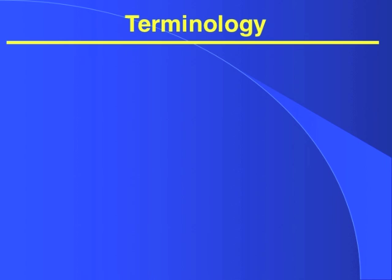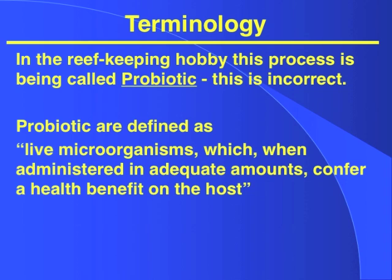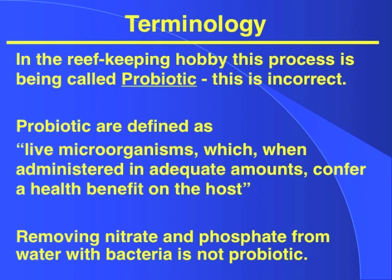First we have to talk a little bit about terminology. This is being called probiotic in the reef keeping hobby, and this is incorrect. Probiotics are defined as living microorganisms which when administered in adequate amounts confer a health benefit to the host. Removing nitrate and phosphate from water with bacteria is not probiotic. That's like saying nitrification, where you remove nitrite and ammonia with bacteria from water, is probiotic — and that's clearly not the case.